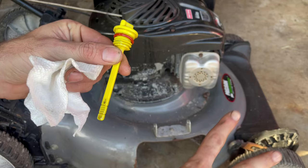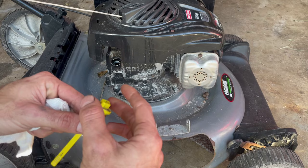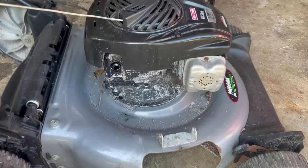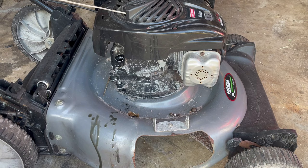Right away we can see our oil level is a little bit high. This can be caused by two things: most commonly the previous owner accidentally overfilled the oil — I find this happens a lot with secondhand mowers — or it could also be a symptom of another issue with the carburetor. We'll need to correct this, so we'll tilt it on its side to pour some oil out and catch it in our jar.